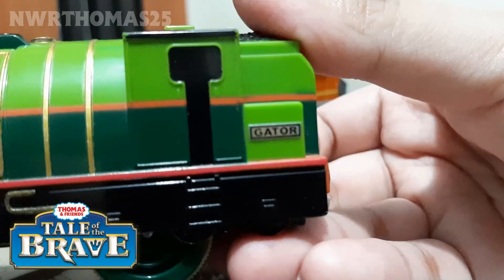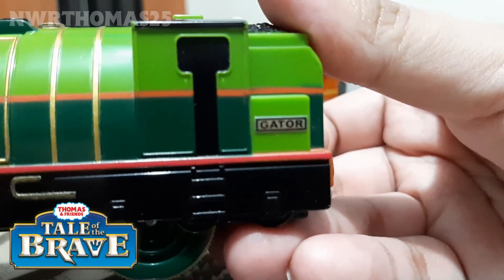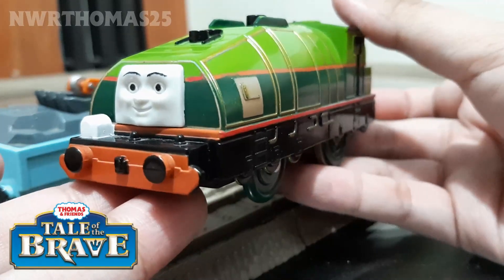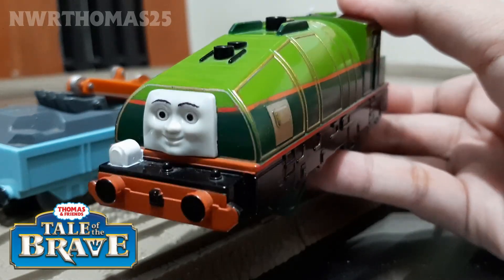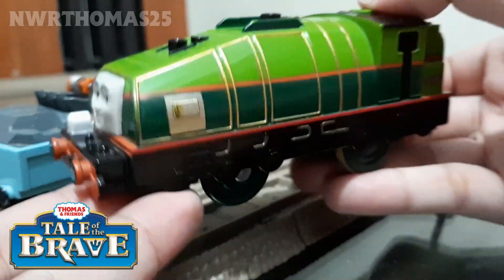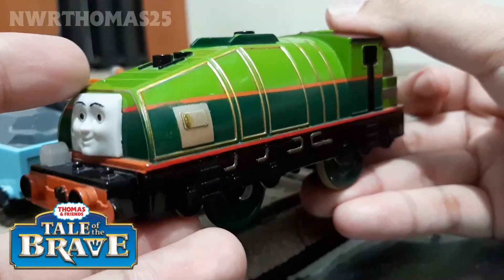Fun fact: his name is not really Gator, it's just a nickname. His name is Gerald, which is implied in the movie. They call him Gator because he looks like an alligator or a crocodile, because of his sloping shape and his color.